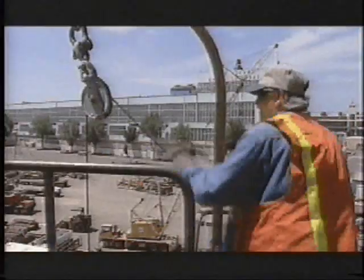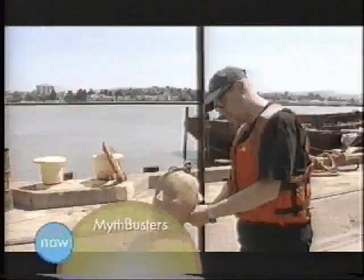Back at the Mare Island docks, all is ready for Buster's big day out. Will his dramatic drop prove that a hammer could break a fall and save a life? Adam confirms all systems of the accelerometer are go, and they are ready to release at leisure.